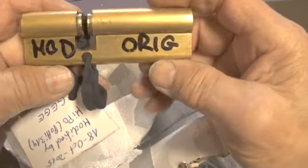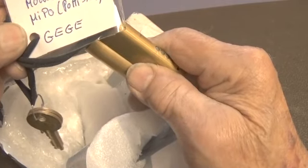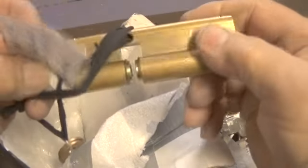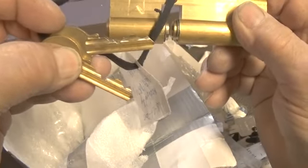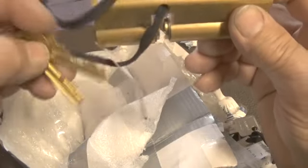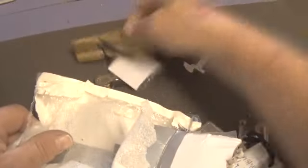It says HOD original, hasn't been tampered with. It's modified by Pate 314. It's a GG, looks like maybe a six pin. We do have a key for it. Let's see how many pins — two, three, four, five — maybe just a five pin. There may be an anti-drill pin on the front. We've got a GG.